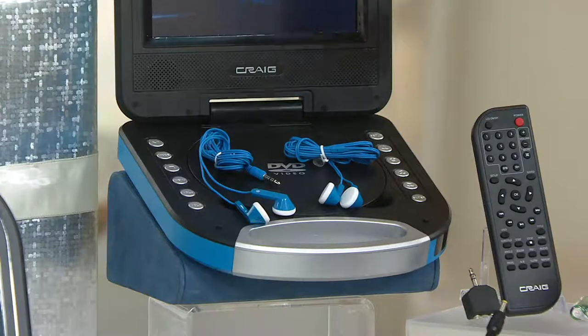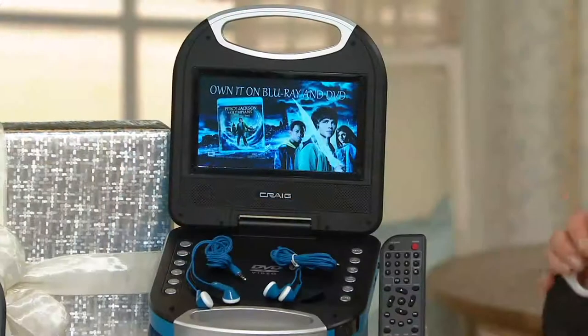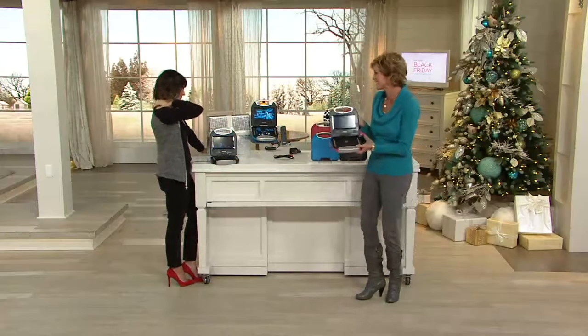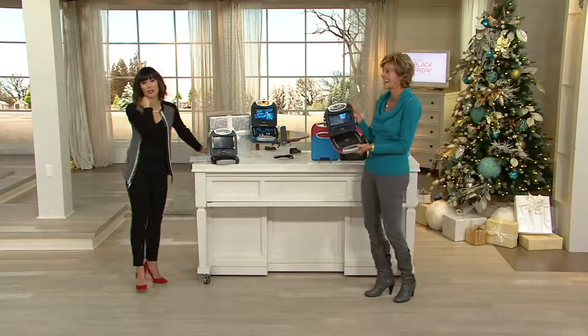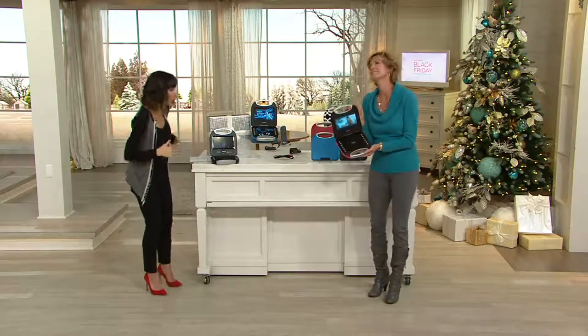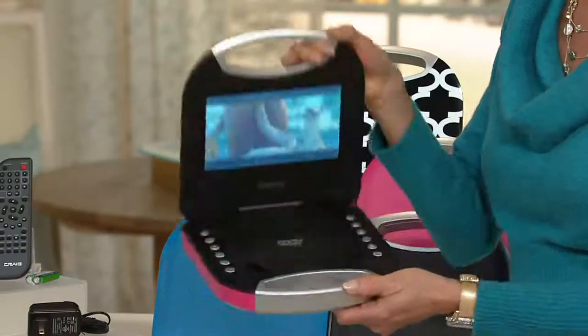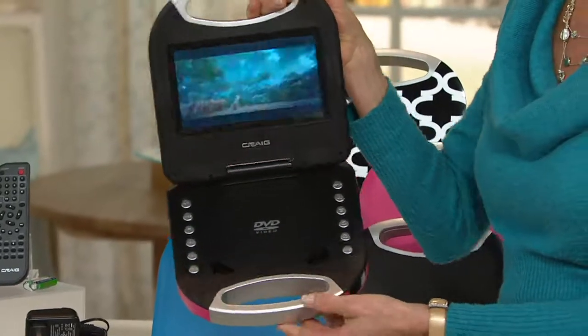And because there are headsets, that means you don't have to listen to that same movie for the 18,000th time — especially if it's one with a certain song that still rings in everybody's ear. Your price is under $60. Your EasyPay is monthly payments of $14.99.